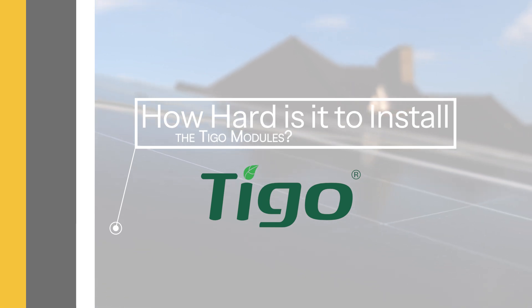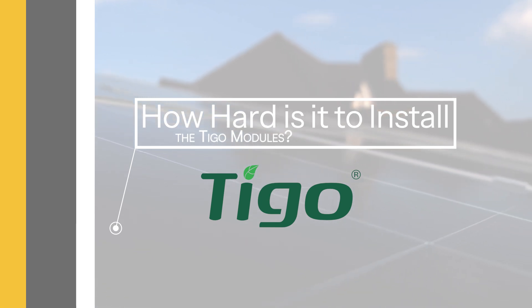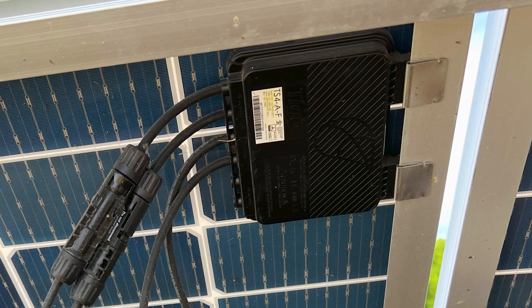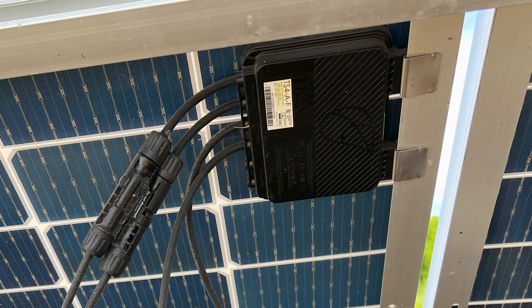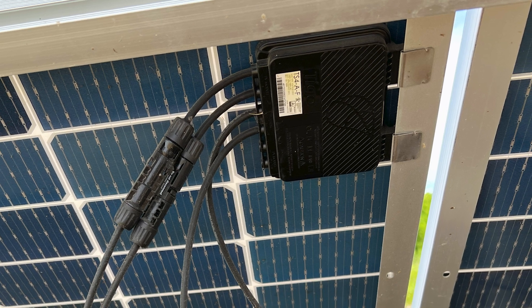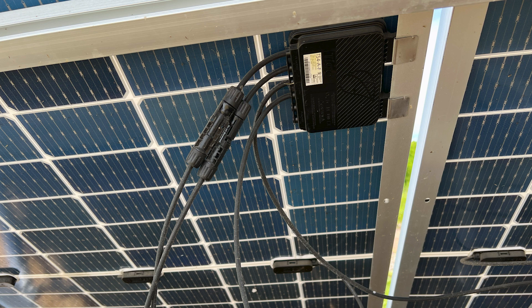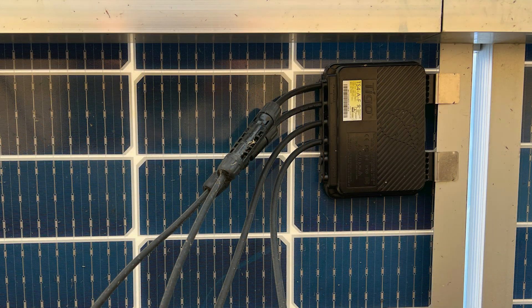Installing Tygo rapid shutdown modules is a straightforward process. You simply slide the clips attached to the module onto the frame of the solar panel, connect it to the PV module's output cables, and run the wire to your inverter or combiner box. It's a simple process that ensures your system is safe and compliant with current regulations. Let's take a look at how easy this installation can be.